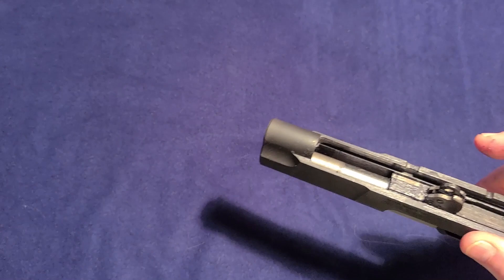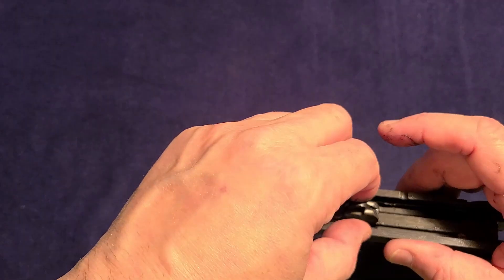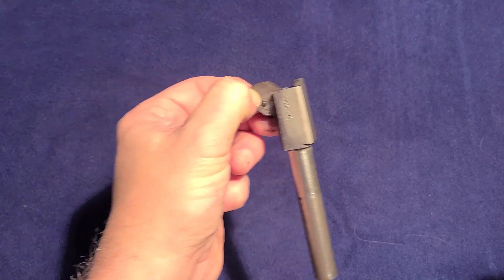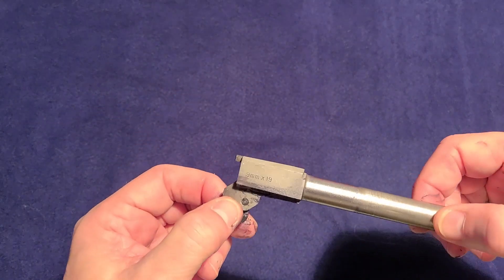You can then also just pop the barrel out. It's greasy — I was experimenting with some grease. I usually don't use grease, but in this particular case I'm experimenting with it.